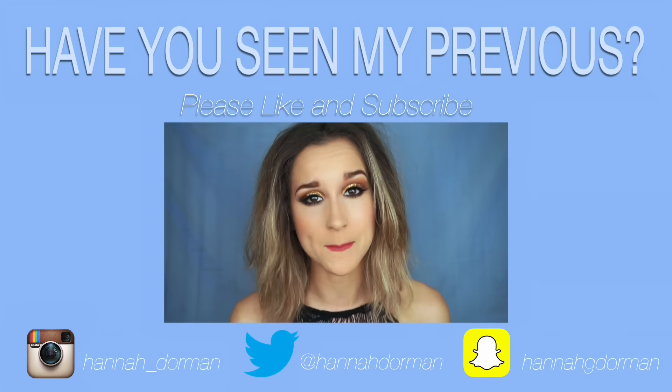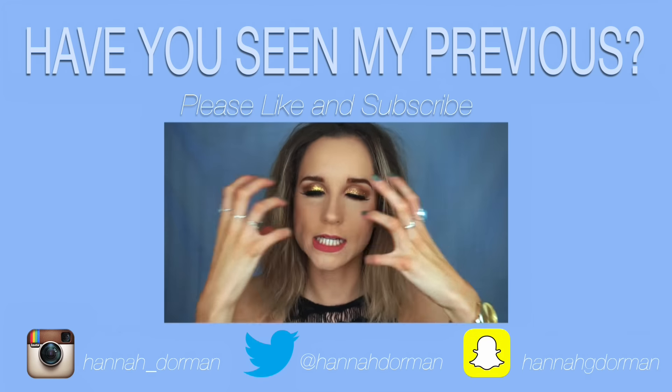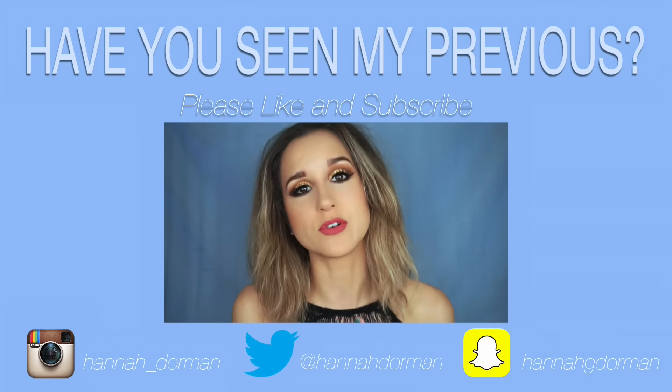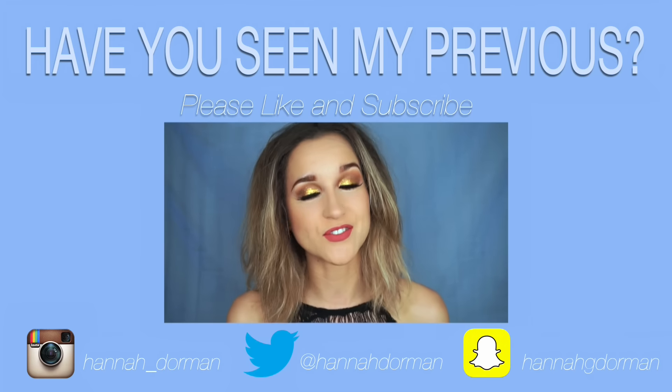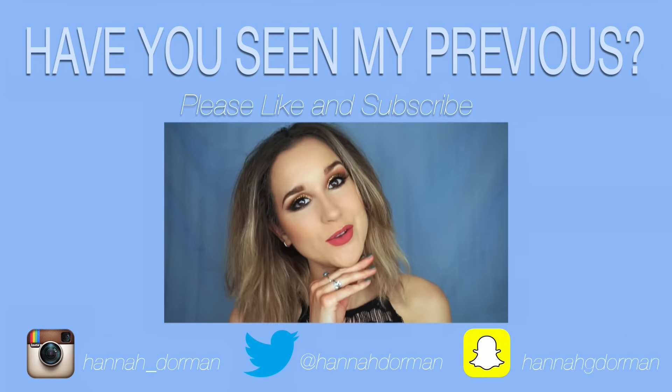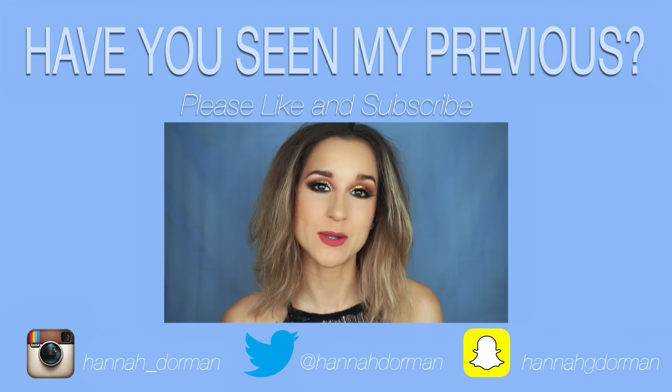I absolutely loved her makeup — she had such a really nice glittery eye with a warm crease and completely flawless matte skin. That is what I am recreating today. If you want to see my interpretation of Adele's Glastonbury makeup 2016, then please keep watching.